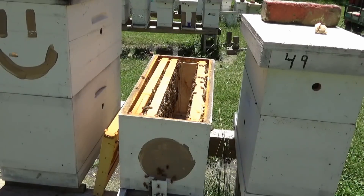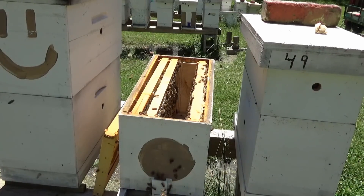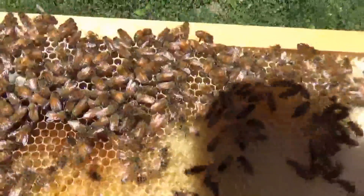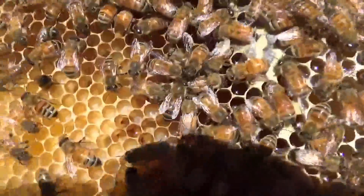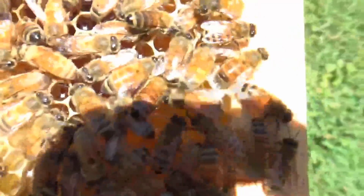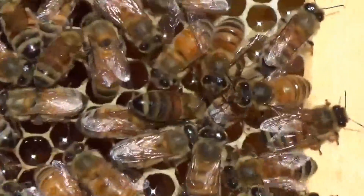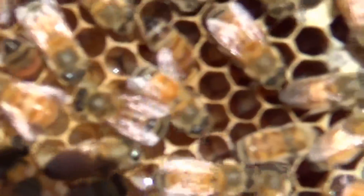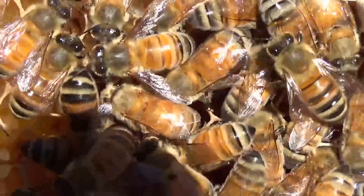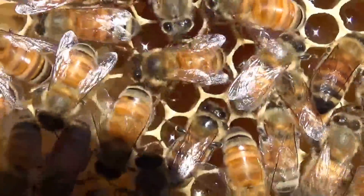We moved the queen off of that frame and put her back in the box. We're looking for parasitic mite paralysis. We're looking for larvae that are corkscrewed up in the frames — that's a sign of parasitic mite paralysis.